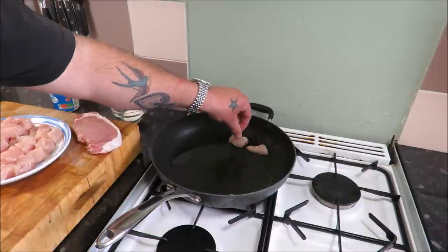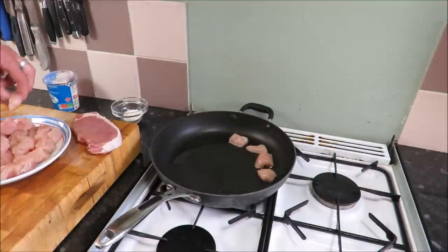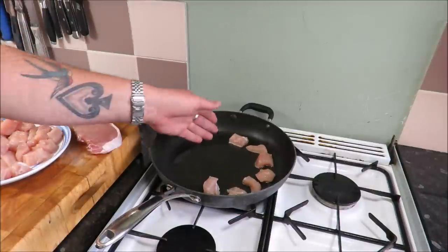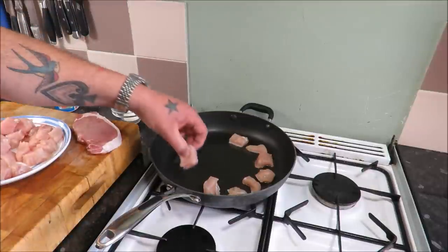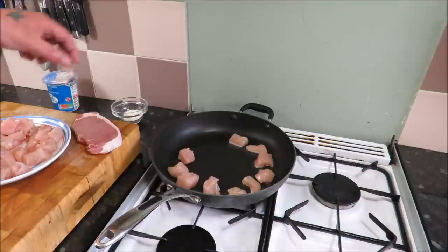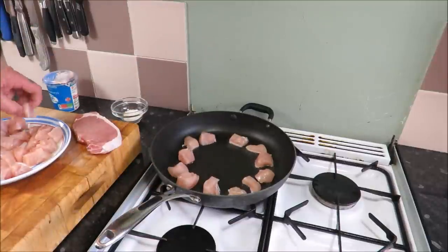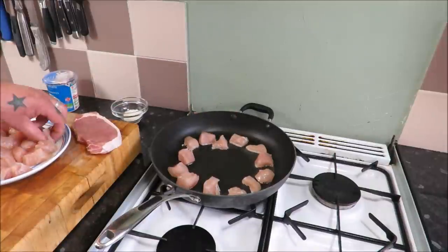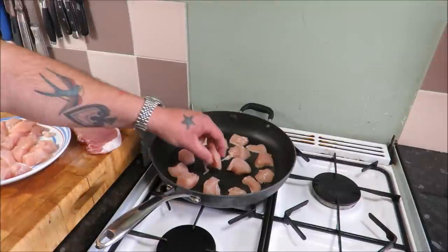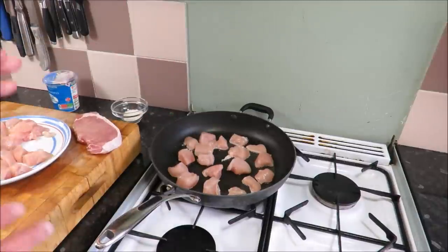Place the chicken pieces around the pan in a clock-like fashion — that way it allows us to know which ones we put in first, so we can turn them in order and they will all brown together. You'll notice I'm not putting too many in the pan; I don't want to take the heat out. If you take the heat out, you won't get that lovely sizzling noise — you'll start to poach it and you won't get that caramelization. Fry them for about three or four minutes a side until they've got a good color.